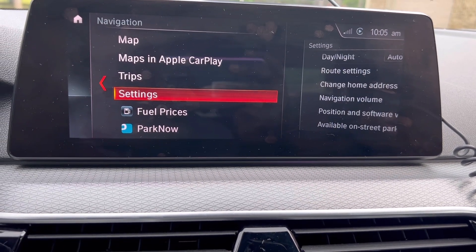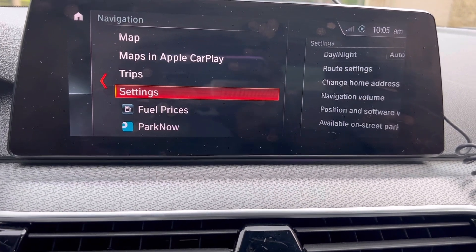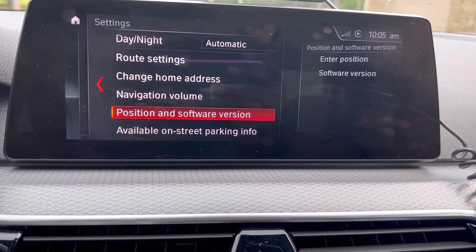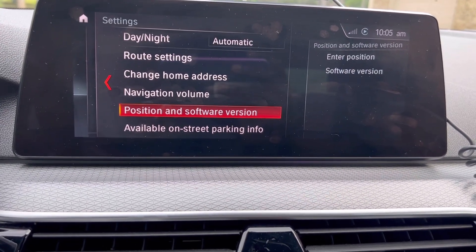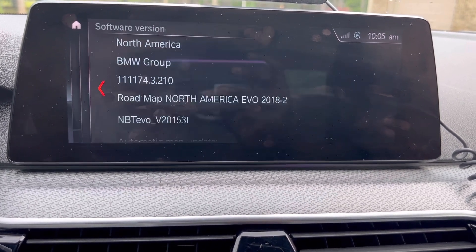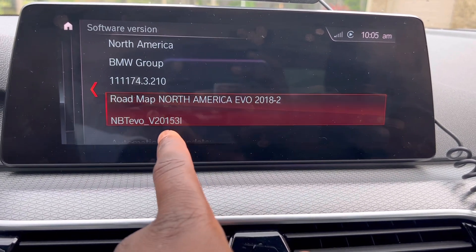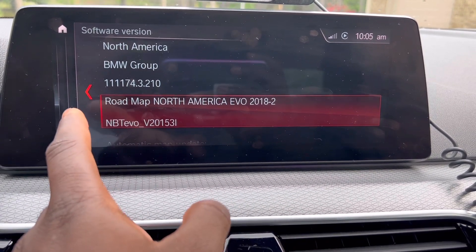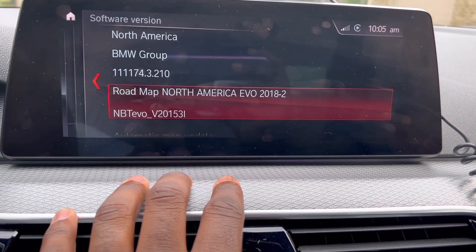You're going to go on your home screen, click Navigation. Once you're in Navigation, scroll all the way down to Settings. Once you click Settings, you're going to click 'Position and Software Version.' After you click that, you're going to click 'Software Version,' and right here it will show you your MBT EVO software version.